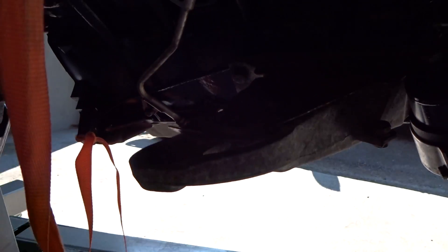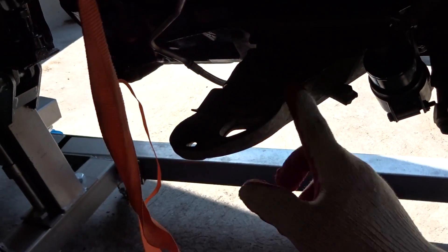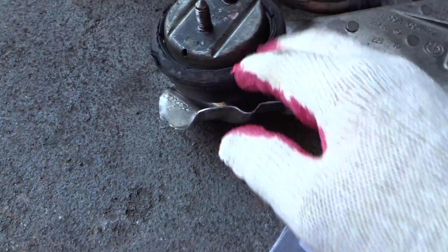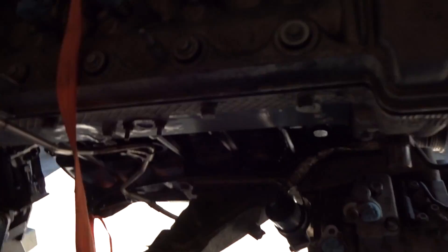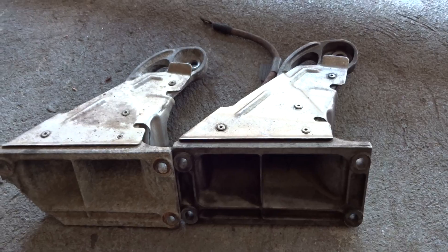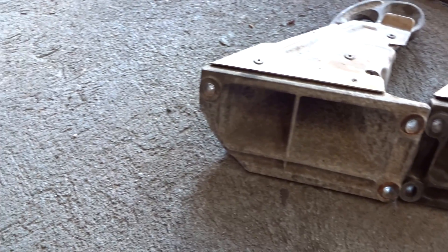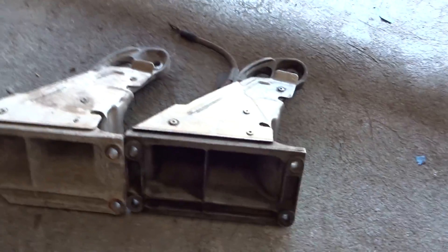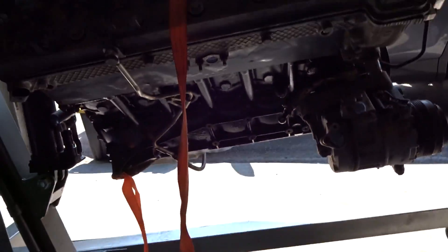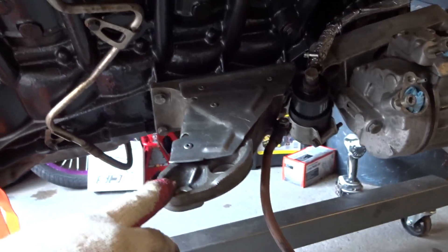Alright, so first thing I'm going to do is remove this old cracked bracket and reinstall it with the new one. Obviously, I'm going to remove this old mount. Here's the broken one compared to the new one I purchased. They're identical except this one has the edge cracked off and this one is one piece. So I'm going to clean this new used one off and reinstall it onto the motor. There's the new bracket cleaned up and reinstalled.